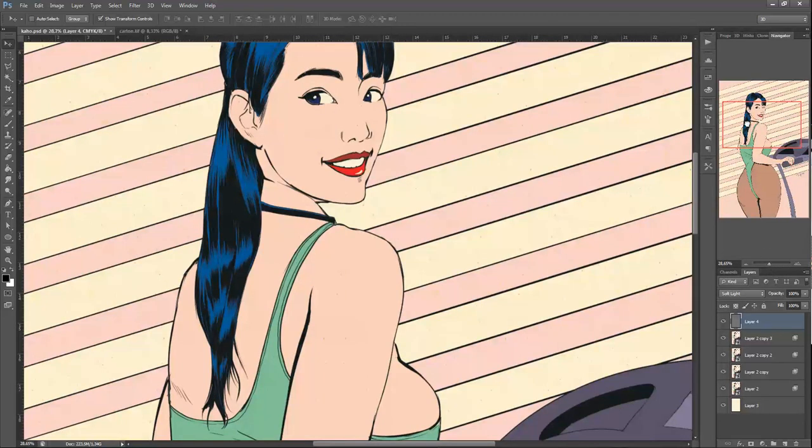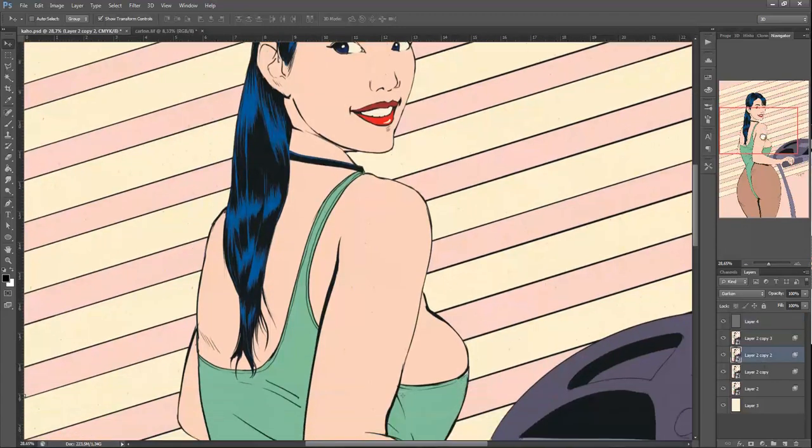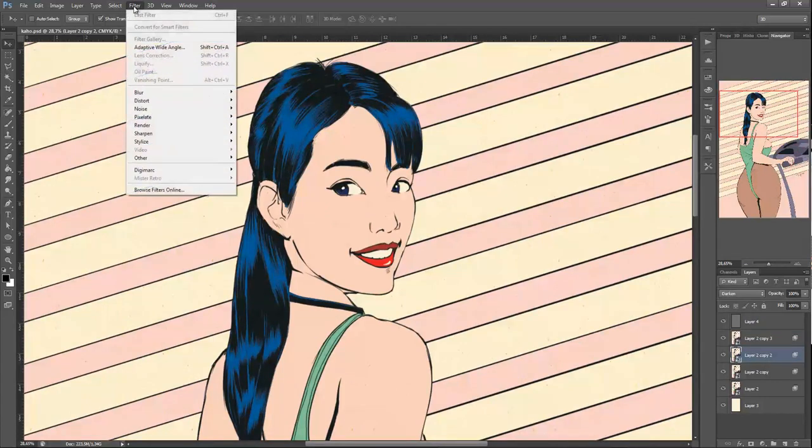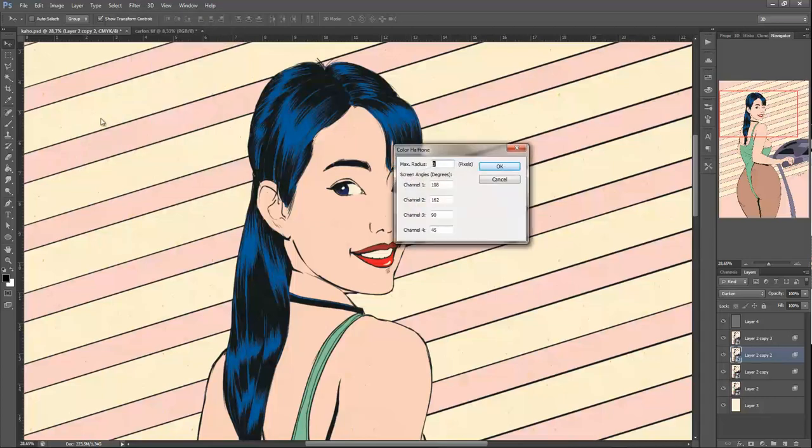After we've done this, it's time to do the halftone. What we are going to do is go to Filter > Pixelate > Color Halftone. For the max radius, I set it to 4. You can set it to whatever size you want, but I use 4 because it's a little more subtle.